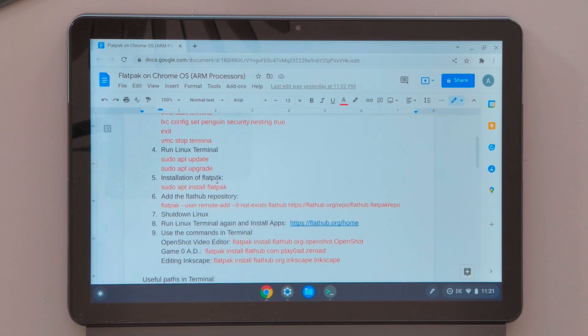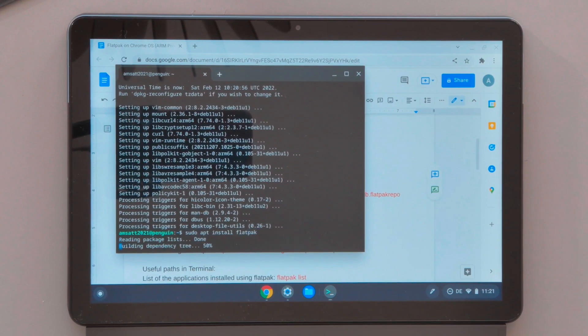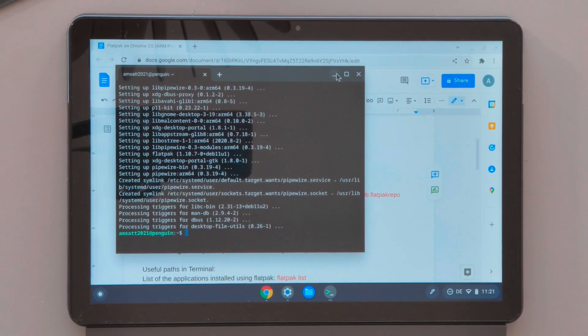The next step is the installation of Flatpak on our device. Just copy this command and paste it in the Linux terminal using right-click on your mouse. We are now finished with the installation of Flatpak on our Chromebook.